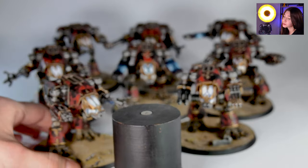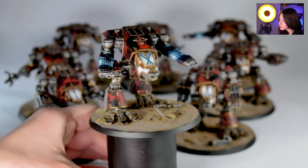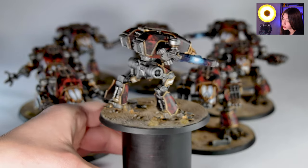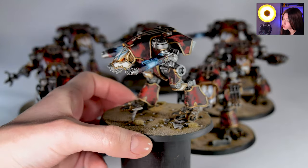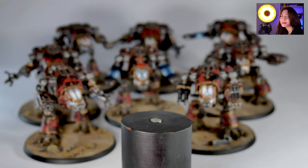They have really minimalistic bases, but the armor magic already makes them look so cool. We also have some OSL effects, and OSL effects always make things look so cool.